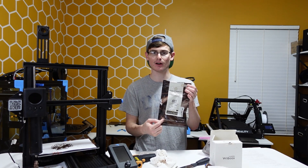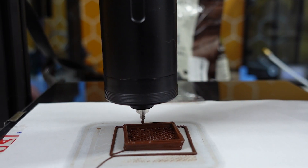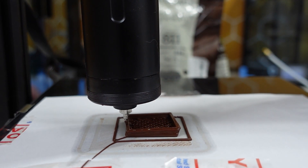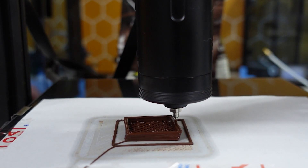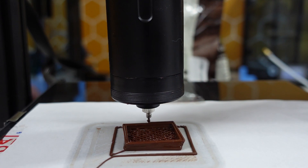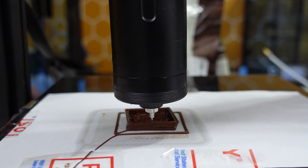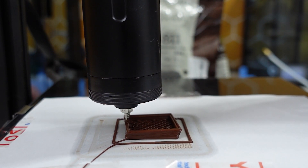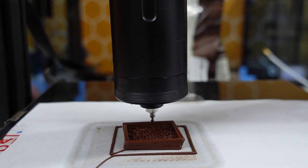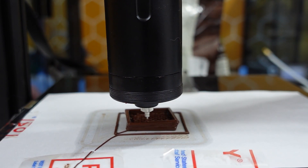For Callebaut 811 that I am using, 30 to 45 minutes does not cut it. I turn up to 36 degrees Celsius and walk away for 45 minutes, an hour, an hour and 15 minutes. I wait until I have a mountain of chocolate that has been oozing out of the nozzle. When I have that mountain of chocolate oozing out of the nozzle, I know that my printer is ready to print, and that is the only time that I start printing.